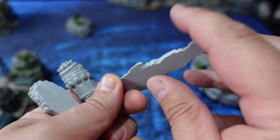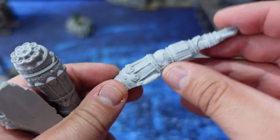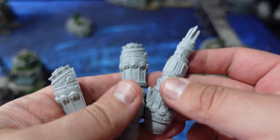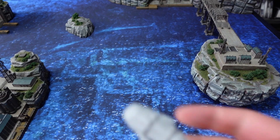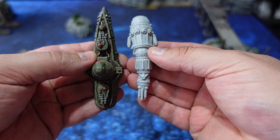Preferably use some gel super glue because that always holds better. But if you want a really tight join, you can put a bit of green stuff in between as well. I suspect the gel super glue will hold, but I'm putting in a bit of green stuff just to make sure.